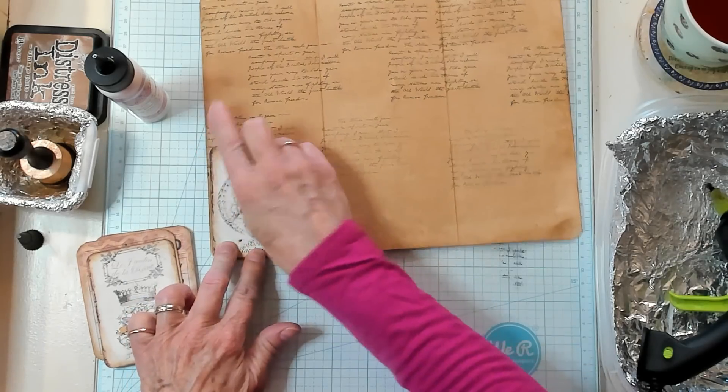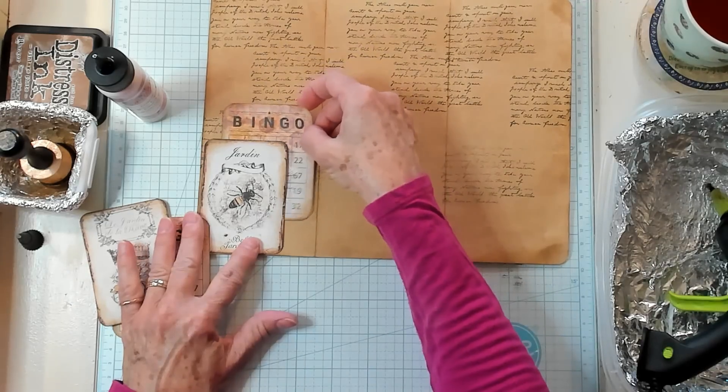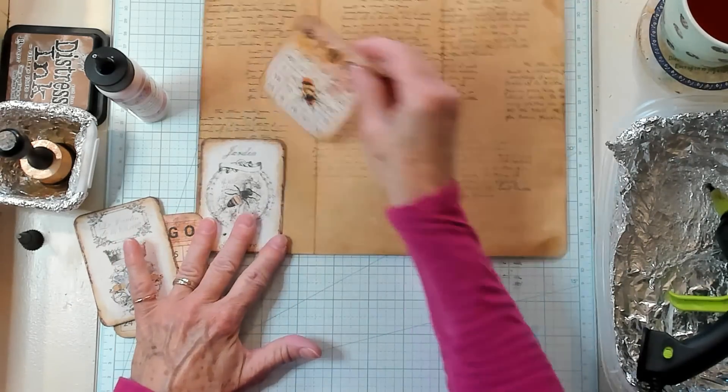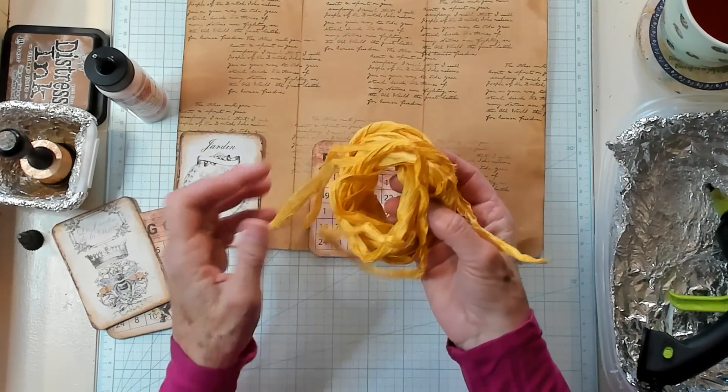And then I have some larger journaling cards — and I just thought the bee theme would go well with the yellow. I have some beautiful sari silk — oh my goodness. I do love yellow and this is gorgeous.